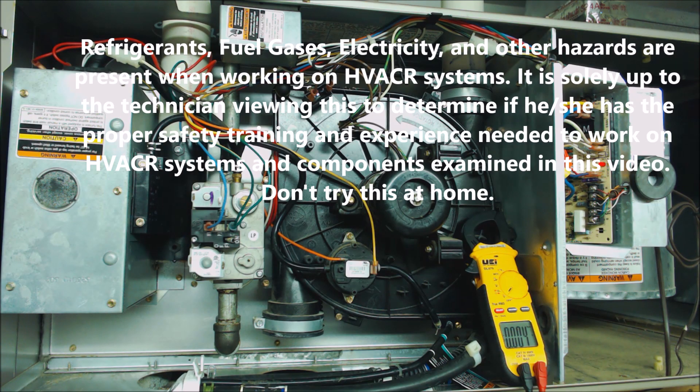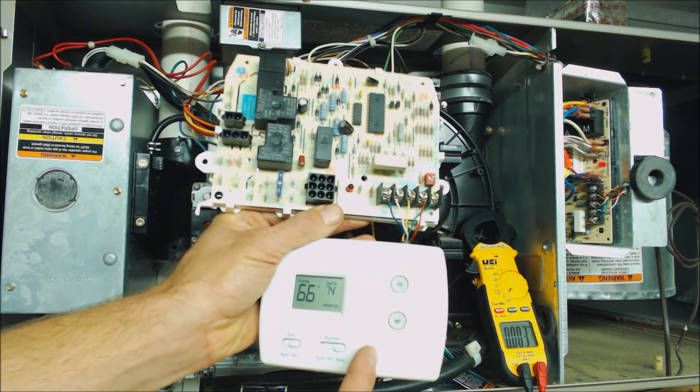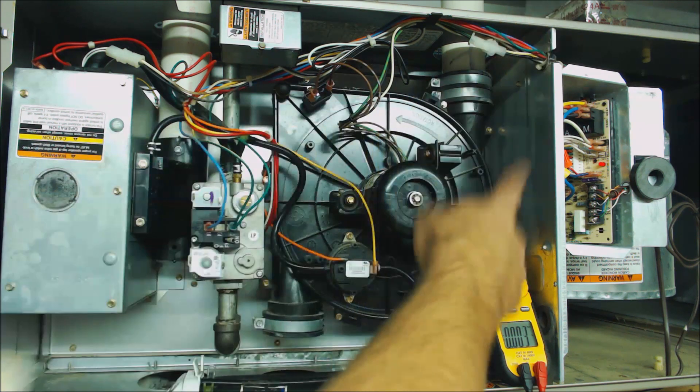Hey guys, this is EC Service Tech and today we're going over how to tell if your thermostat is actually working and calling for heat at the control board of your furnace.